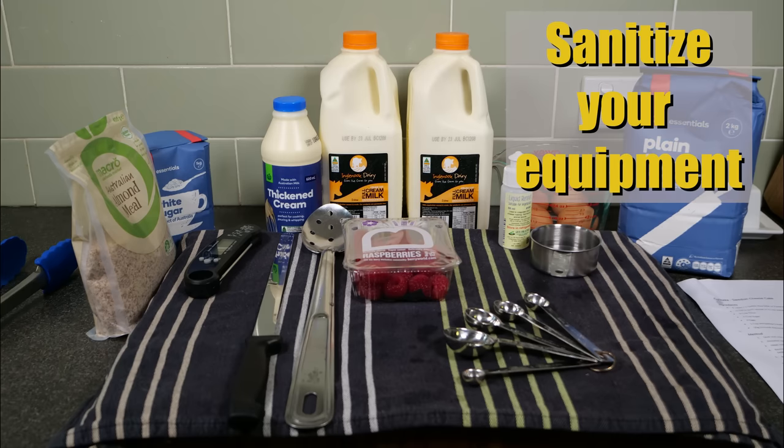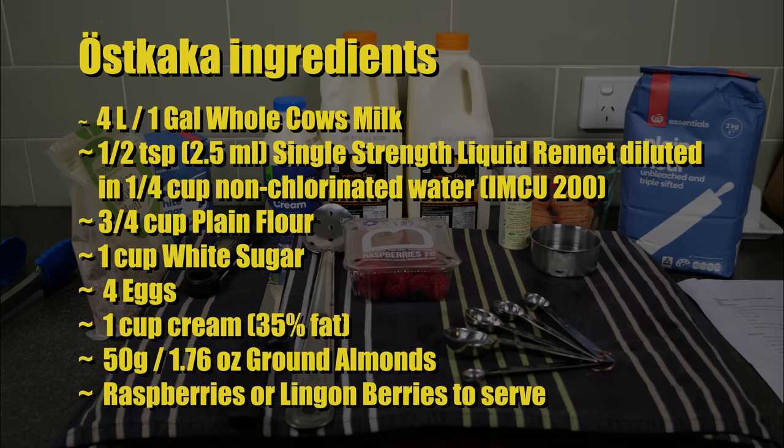First of all, don't forget to sanitise your equipment. I normally boil all of my stainless steel equipment in my pot. The ingredients for Örstkaka are: 4 litres or 1 gallon of whole cow's milk; half a teaspoon or 2.5 millilitres of single strength rennet diluted in a quarter cup of non-chlorinated water; three quarters of a cup of plain flour; 1 cup of white sugar; 4 eggs; 1 cup of cream at 35% fat; 50 grams or 1.76 ounces of ground almonds; and some raspberries or lingonberries to serve.